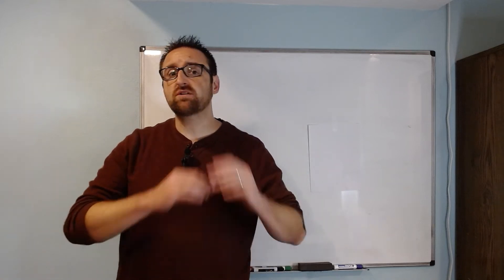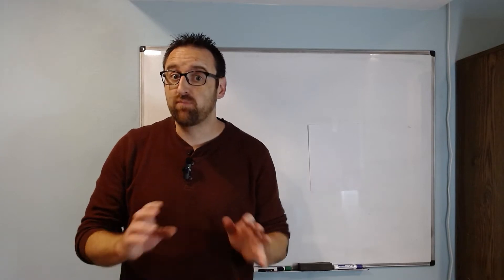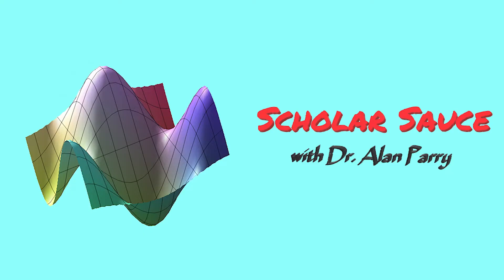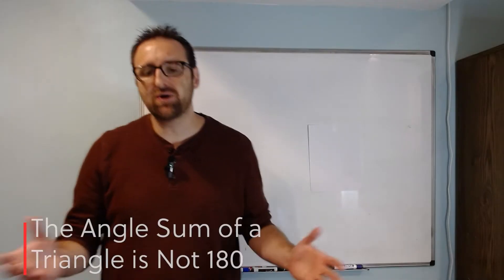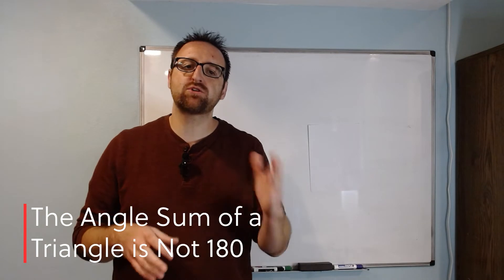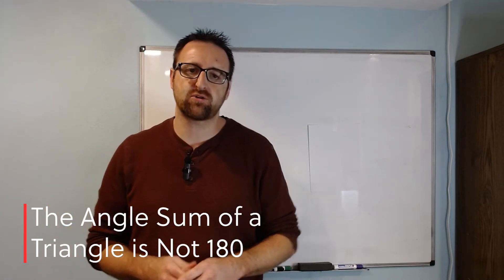In this series, I'm exposing all the lies that math teachers have ever told you, and boy, do they tell a lot. Well, okay, not really — but math teachers do tend to leave things out that are too complicated to get to the point that they're trying to make.